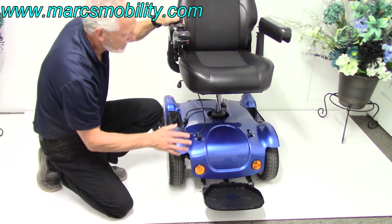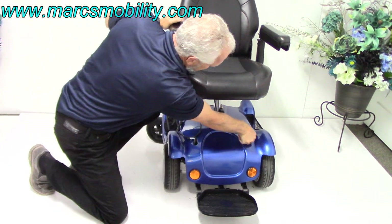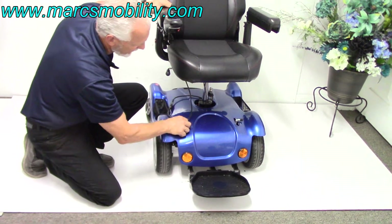If you need to put this chair in neutral, you would just turn these levers outward like that and now it's in neutral. So your levers for neutral are located right here.